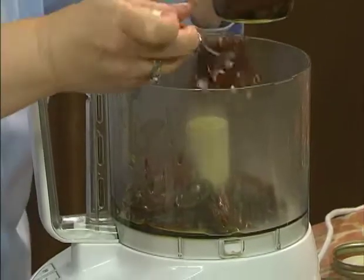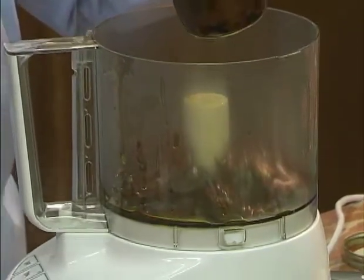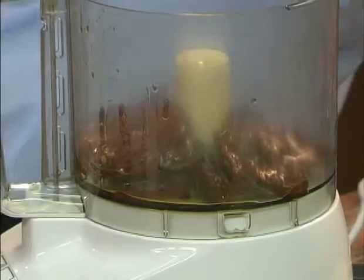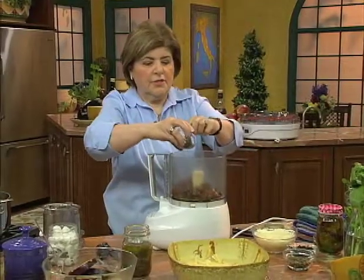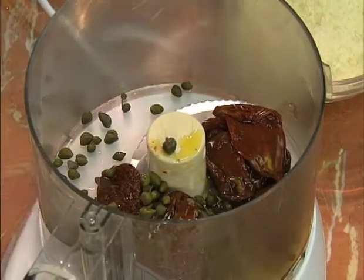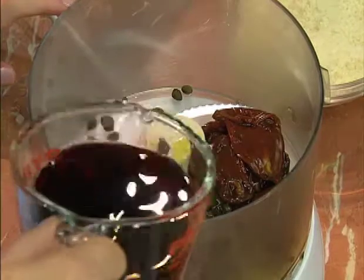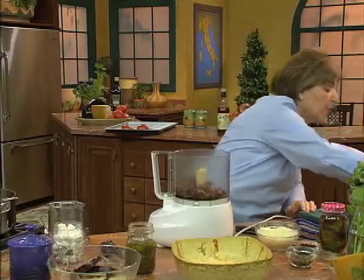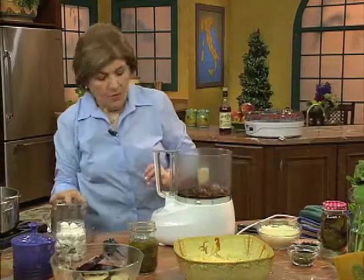I've got some of the basil going in there as well. And this is just something I came up with one day when I was doing this — I like to add some capers. So there's some capers. And, of course, a little red wine. Any dry red wine that you like to drink would be perfect for this.